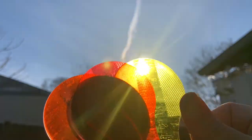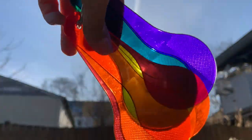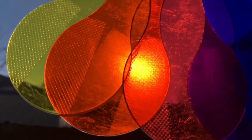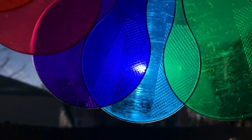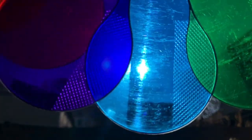You guys did a great job at guessing the colors. Find your color paddles and mix some of the primary colors to get secondary colors. Goodbye!